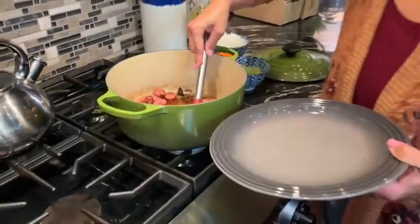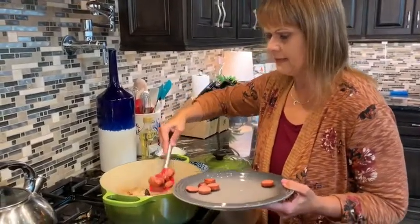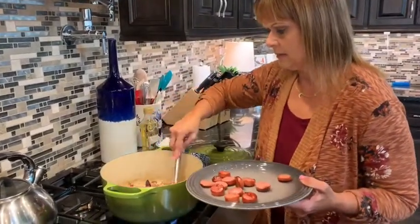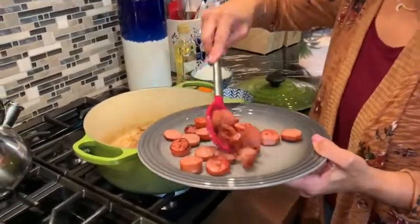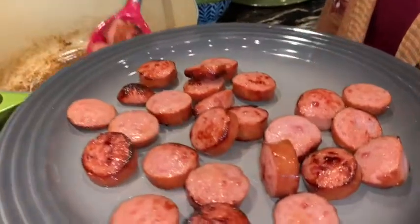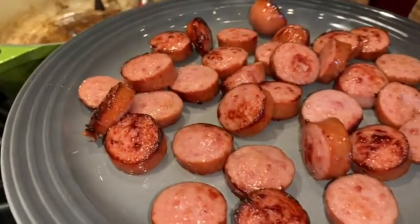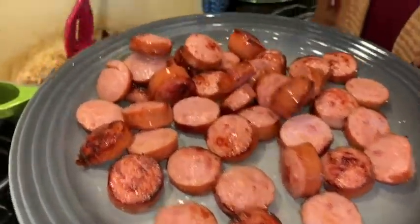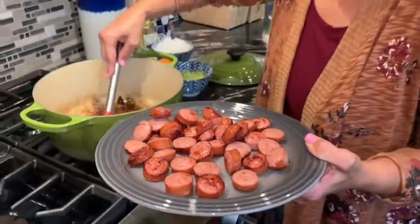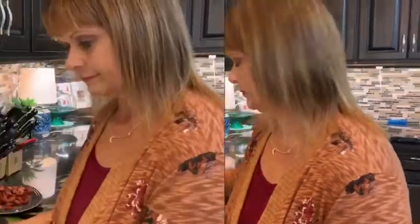Our smoked sausage is all browned up so we're going to take it out and put it on a plate. We're going to put our other vegetables in to soften them up, and the sausage will go back in a little bit later. The drippings on the bottom are going to give those vegetables a little extra flavor.